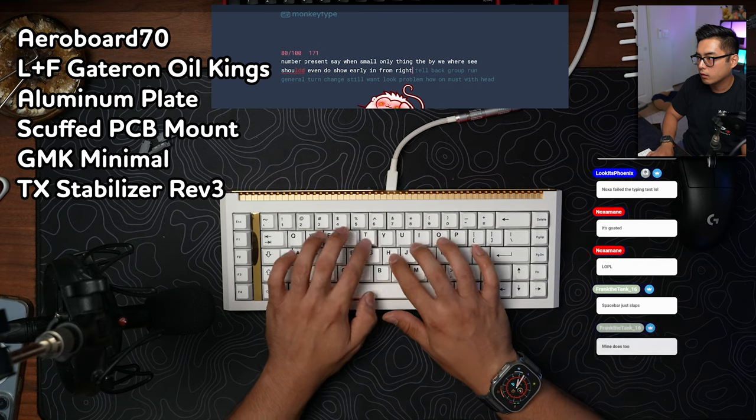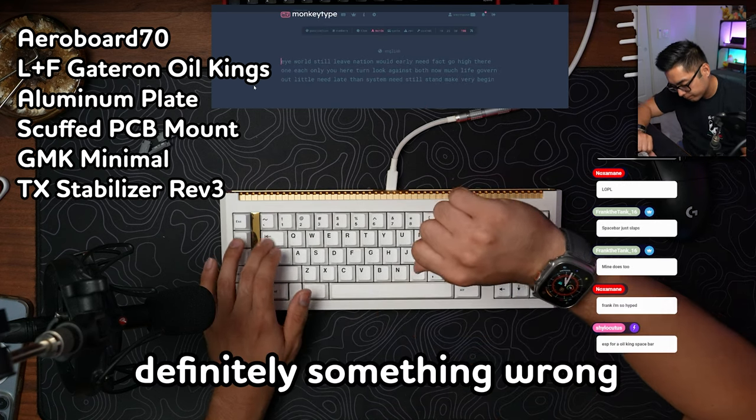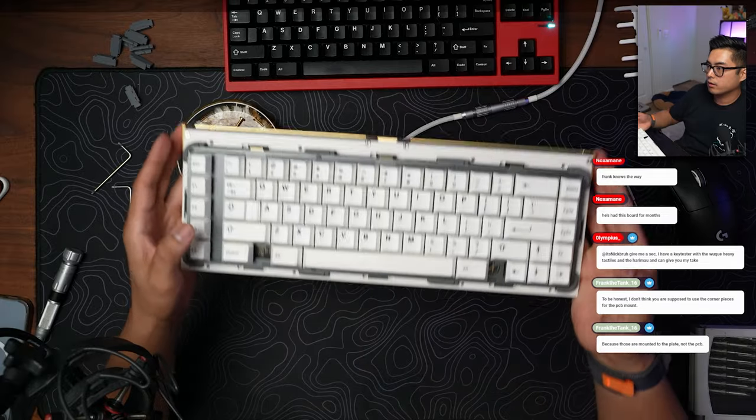I originally built it with PCB mounts only, but I accidentally put on the plate mount pieces and ended up messing up the sound — it sounded pretty dang weak. The board itself sounded resonant, which is a synonym for hollow. The spacebar immediately slaps in a good way, but you still got that clack sound unfortunately. The left mod sounded weak initially, and we think that's due to the big gap between the left mods and the XT column, and that brass blocker — everything you put inside a board changes the sound. During the stream, I was told the plate mount was the way to go, so we tried that.